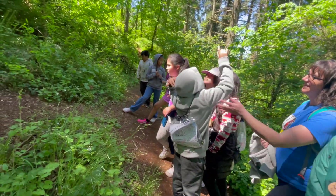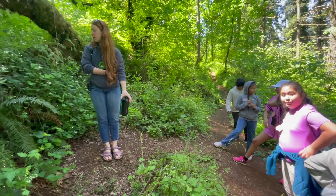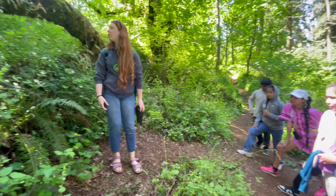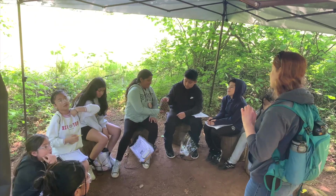One of which is a type of fern, kind of like the sword fern, right? Same species but different. So this is a sword fern. We talked about this a little bit ago. Because we have so many in Oregon, the Douglas fir is our state tree.